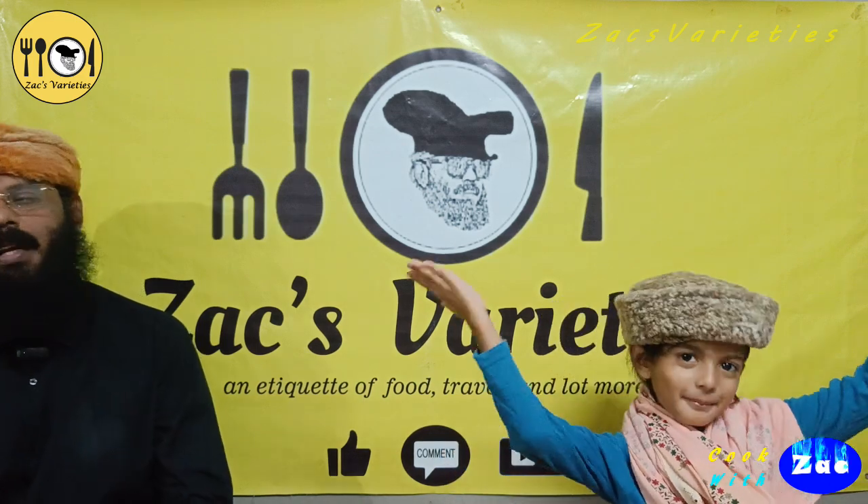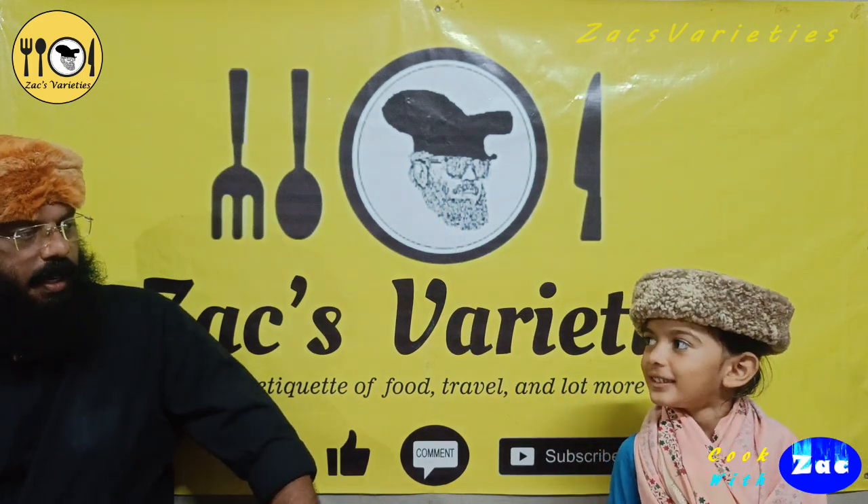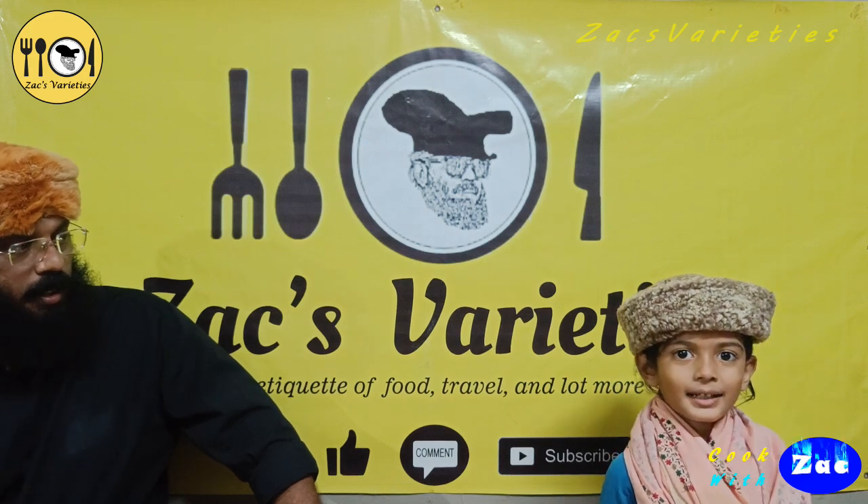Gulab Jamin. Did you skip this episode? No! Do you want to subscribe to our channel? Like, comment. Thank you!